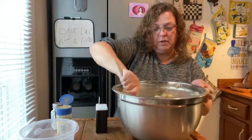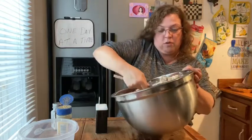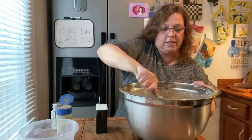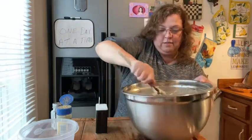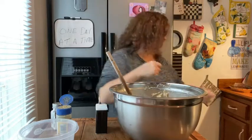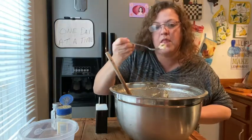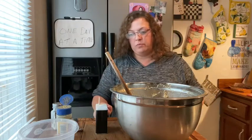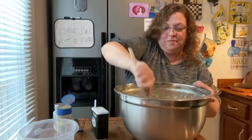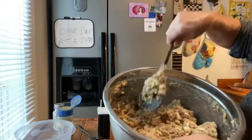I can eat it wet or really done — it doesn't really matter to me — but I like it kind of in the middle: a little bit soft and a little bit crispy around the edges. I'm just gonna taste it to see what it might need. More sage! You want it to be kind of a wet consistency — just kind of mushy.